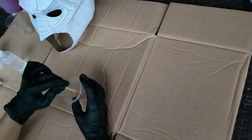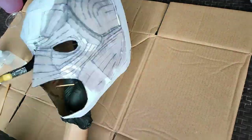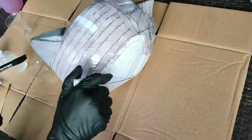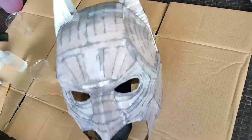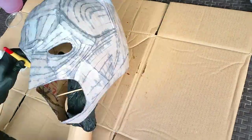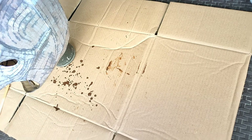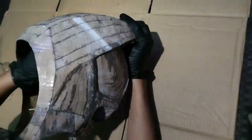We can now move on to applying resin, which is the most important part of this whole build. I use polyester resin for this one. You can also use epoxy resin, but since I can't find one, I just stick to polyester resin. You're probably wondering why I need to apply resin to this helmet — applying resin to a cardboard helmet makes it stronger since the resin creates a hard shell over the cardboard, keeping its shape and making it more durable against water. After it dries, I applied resin to the inside of the helmet.